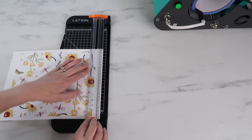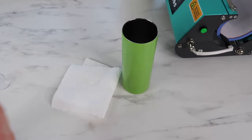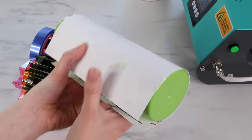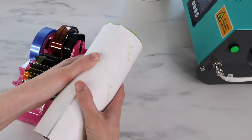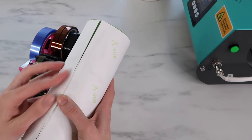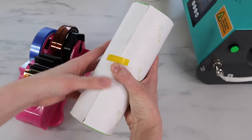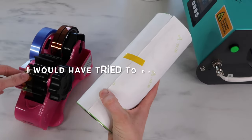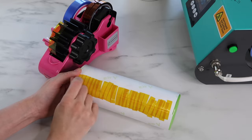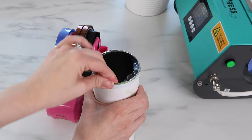Now I'm ready for my next design on the green tumbler. I print this out — I mirror my design in my printer settings, which I'll leave in the description box. I clean the tumbler with rubbing alcohol. As I was adding my paper, I could tell it wasn't totally lined up — this design had very little room for error and had to be lined up just perfectly. I still decided to go ahead and press it. If you can tell it's misaligned as you look through the paper, I would just reprint it — it's better to waste some ink and paper than a whole tumbler.